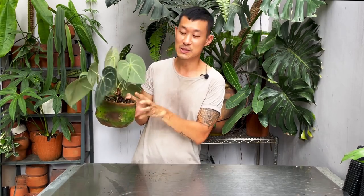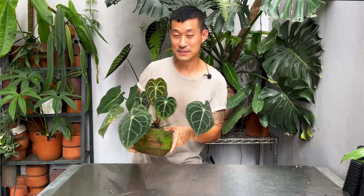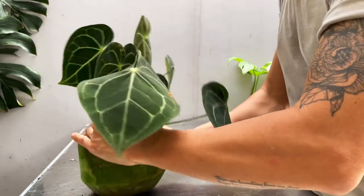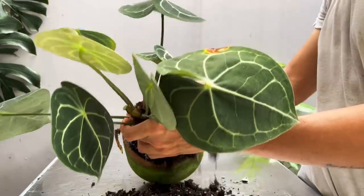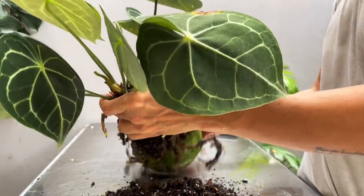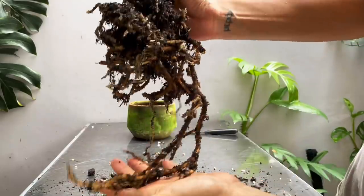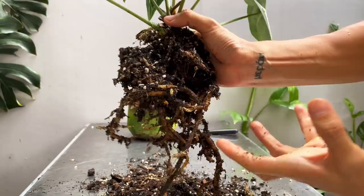In today's video I'm going to be propagating this plant. The nodes are super close together so it's not going to be an easy propagation, but this is an old plant — I got it about a year and a half ago — so it's got quite a long stem. Let's undress this plant and see where it goes. I've got my knife sterilized; let me take it out of the pot. Hopefully I don't see any more root rot — that would be embarrassing. I see a lot of healthy roots actually, yes!